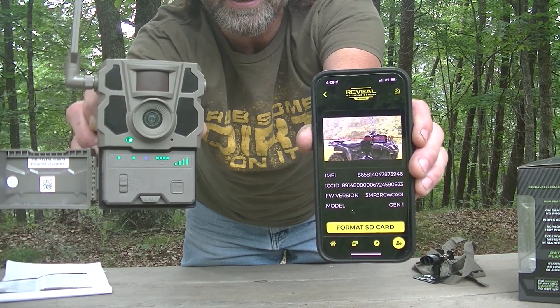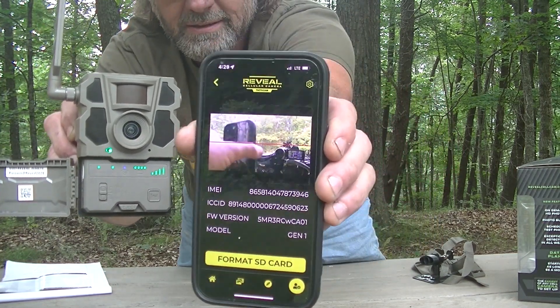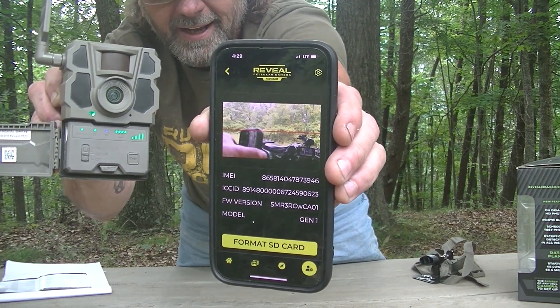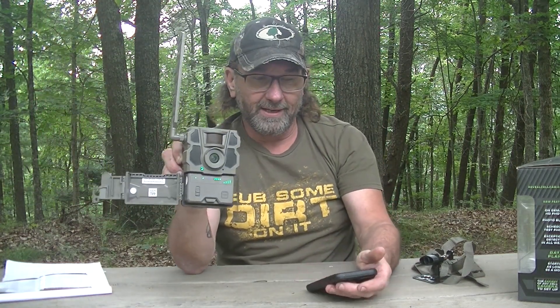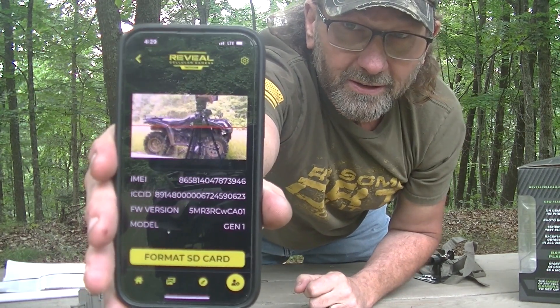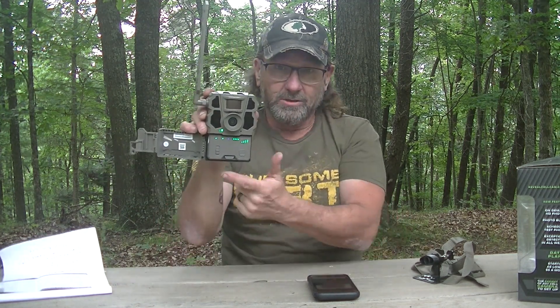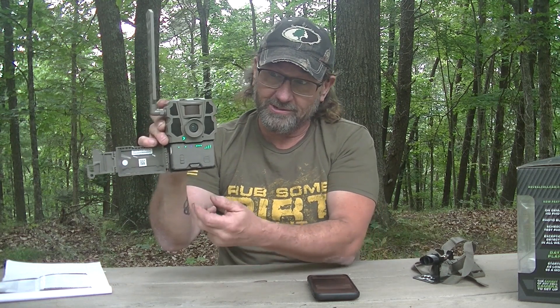Through the app on my phone, I'm getting a live feed of what this camera is looking at right now. There's a red line in the live view that allows you to adjust and position the camera exactly where you want it aimed. On top of that, when you hit the test button, it sends you a picture of exactly what the camera is looking at. So between that red aiming line and the test button, you can position this thing to exactly where you want to look — and that is a really cool feature.